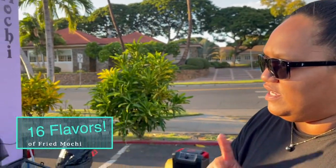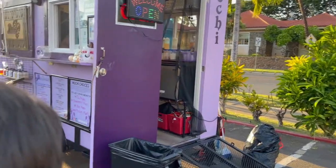We have sixteen total flavors, but we carry four on the truck at all times. Today's flavors are poi, strawberry, ube, and creme brulee.